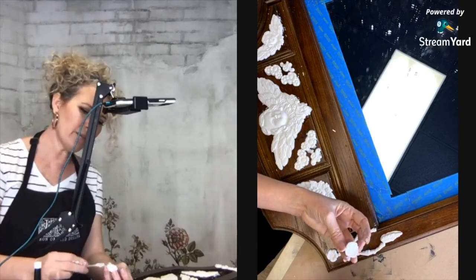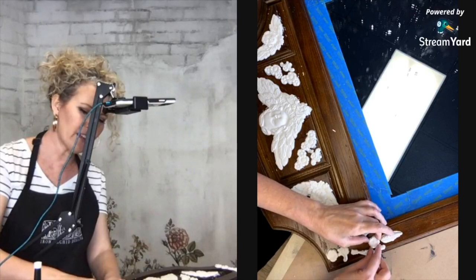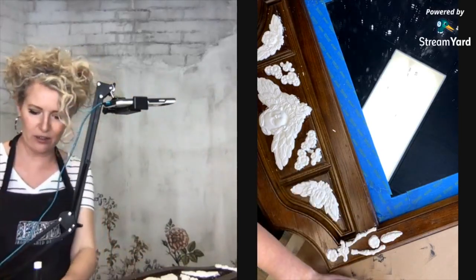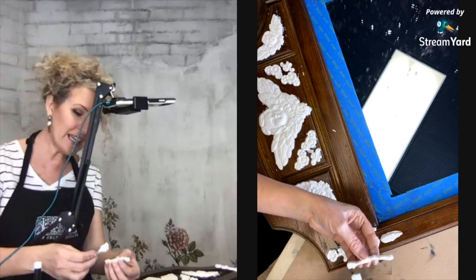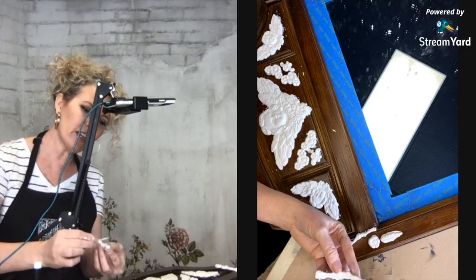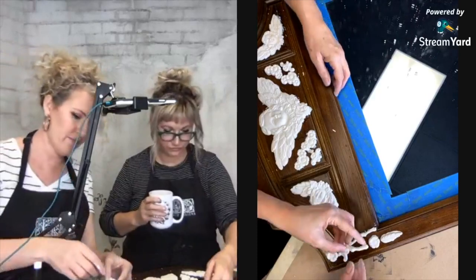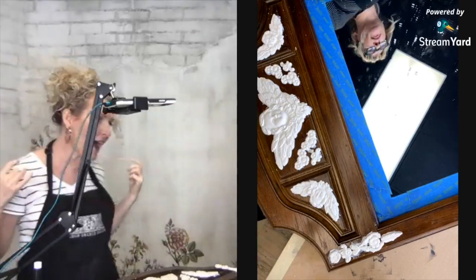I love getting messy with projects. Do you guys love the feeling of after you do something and you're just waiting for it to dry, and the next day you can't wait to go see what it looks like — you feel like a little kid on Christmas? Every time you see that piece you worked so hard on come out beautiful, even in all its little imperfections, you feel a sense of accomplishment. That's one thing I love about DIY decor.